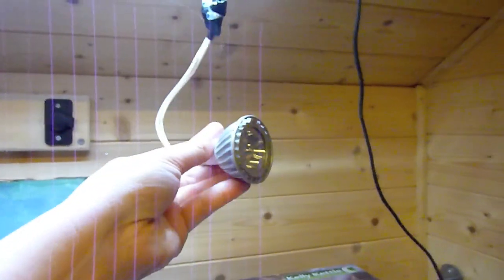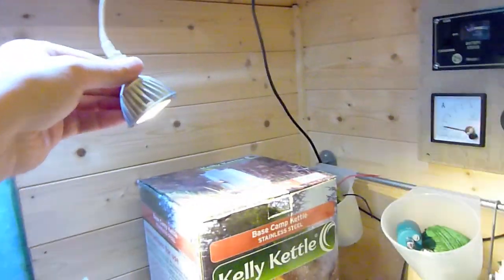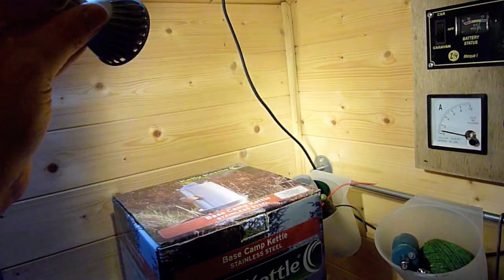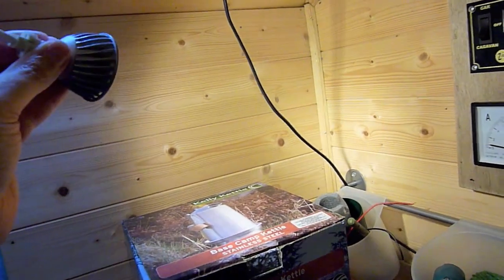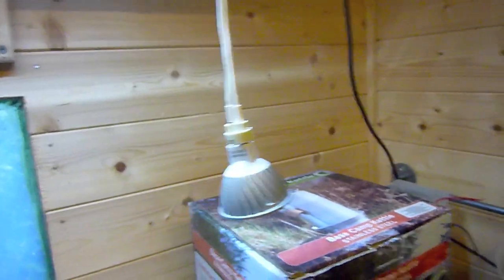This wire contains an LED MR16 triple LED light. If I turn that on you can see it whacks out so much light it's untrue. This is a three watt — there are three LEDs, each one watt. Equivalent to probably about a 50 watt halogen bulb — absolutely fantastic.